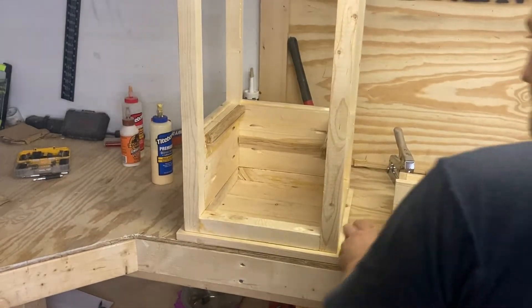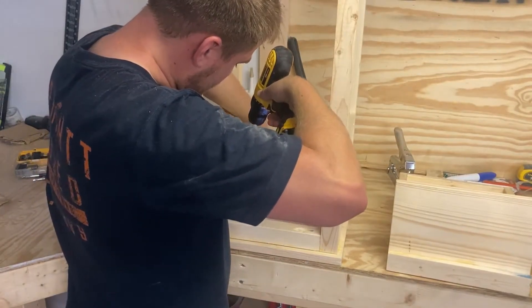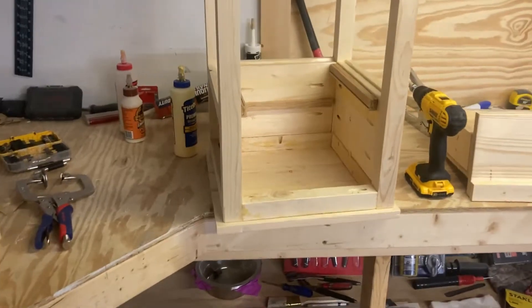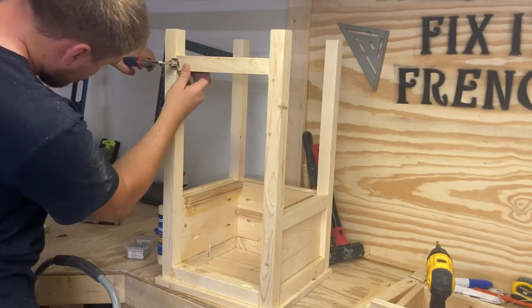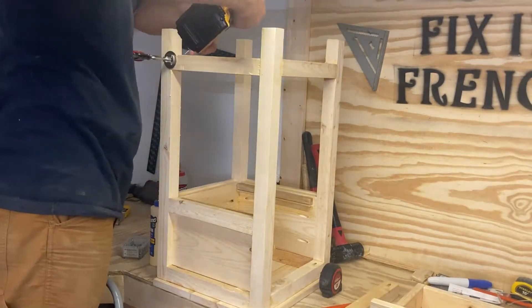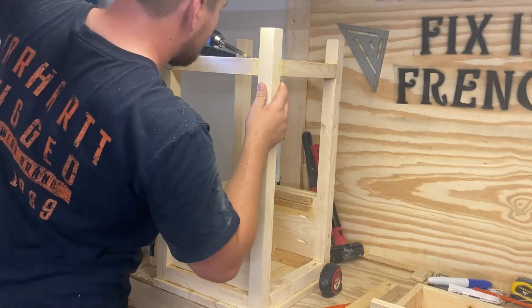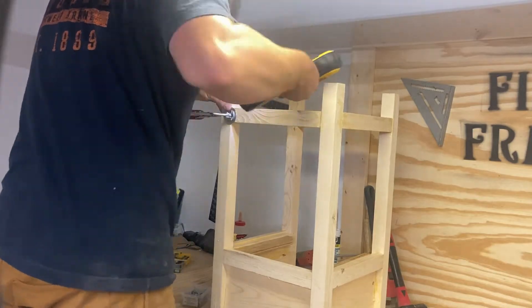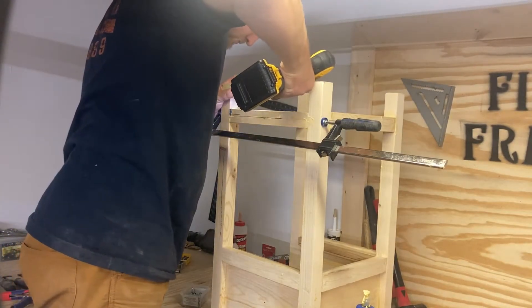Now just so I can make sure the top is on secure, what I'm going to do is put pocket holes in all four center parts on each side and then screw into the top after I glue it on. Before we do that, let's get the bottom braces on — I put these four inches from the bottom. We already had them pre-cut and pre-drilled. Just make sure the pocket holes are facing upward when you have this thing flipped over, so that when it's right side up they will be facing towards the ground and you don't have to cover them up as much.